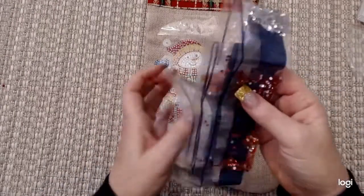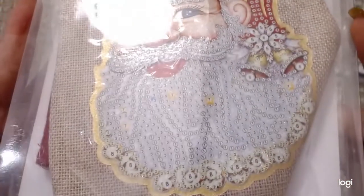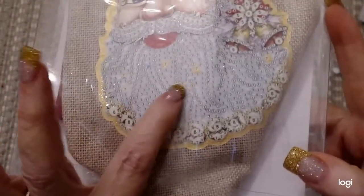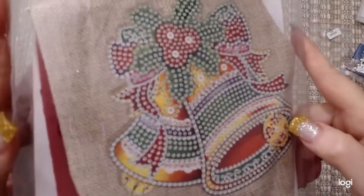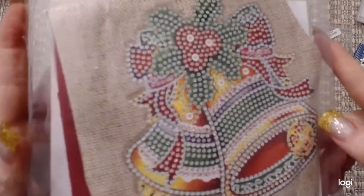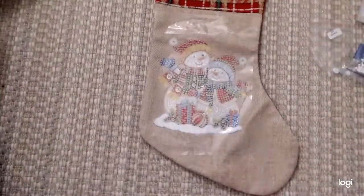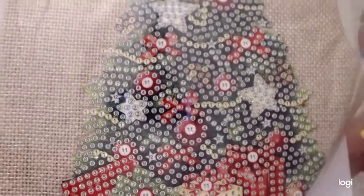I'm not going to open all of them because they're all going to be basically the same. If you want, I can show you the close-up pictures again. So this is the Santa Claus — he's going to have some special drills in his beard. And here's the Christmas Bell and the Christmas Tree.